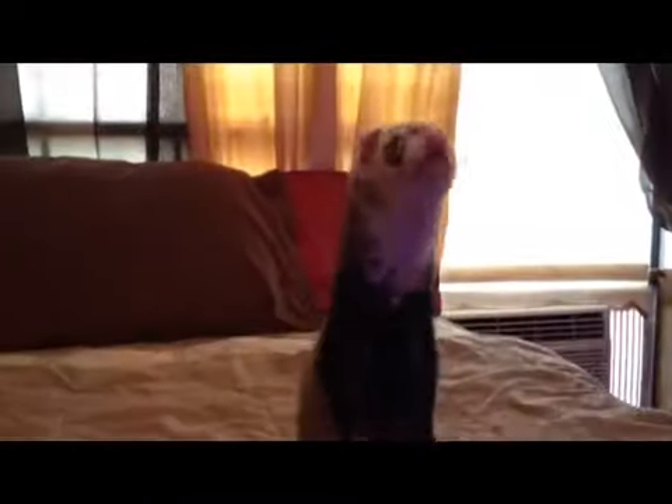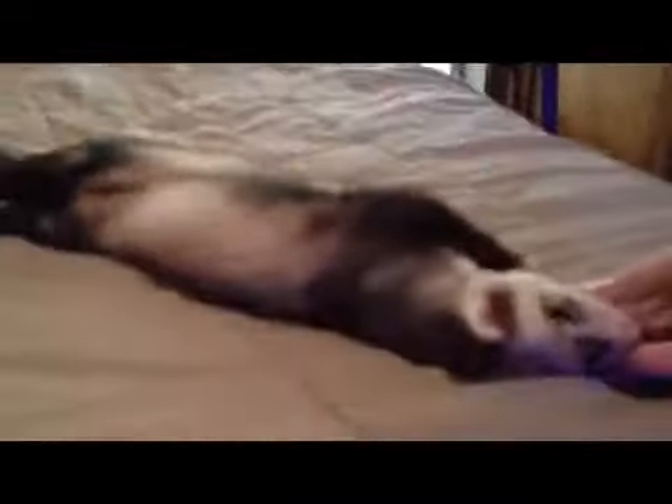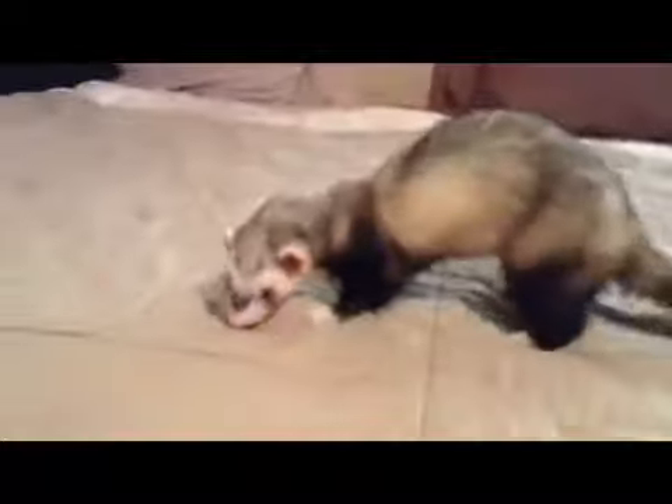He knows how to stand. And then he will — let's see — roll over. Basically you want to get their head behind them and then twirl them over. And then spin — you just make them go around in a circle and then you give them the treat, and that shows them that they did a good job.